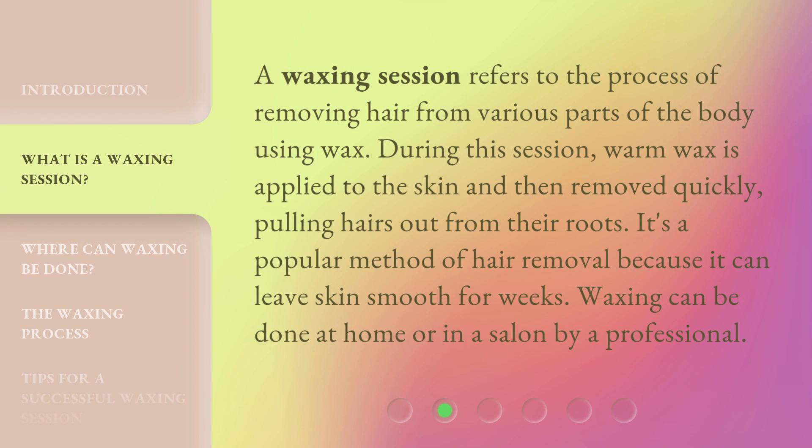A waxing session refers to the process of removing hair from various parts of the body using wax. During this session, warm wax is applied to the skin and then removed quickly, pulling hairs out from their roots. It's a popular method of hair removal because it can leave skin smooth for weeks. Waxing can be done at home or in a salon by a professional.